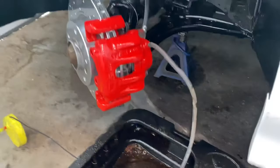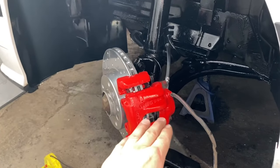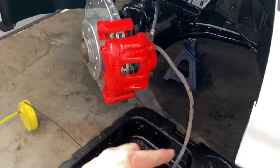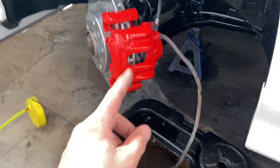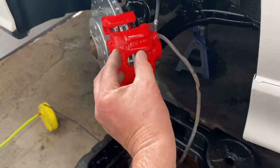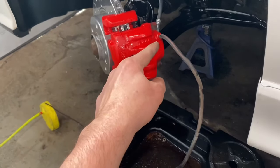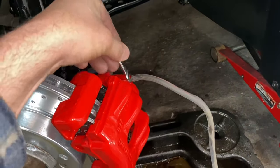We've got fluid dripping out — see, it totally worked! We're gravity bleeding it. The fluid went in, it filled up the caliper, and now it's starting to come out the hose. So what we're gonna do now is close the bleeder. I believe it's already bled, but the piston's all the way open because I just put new pads on.